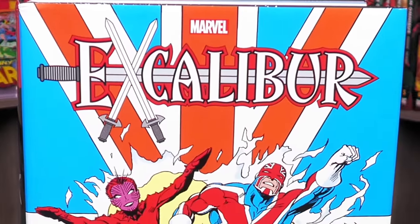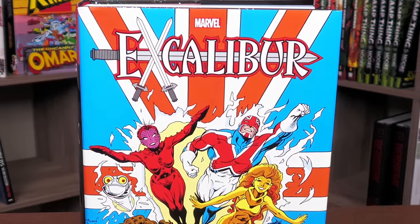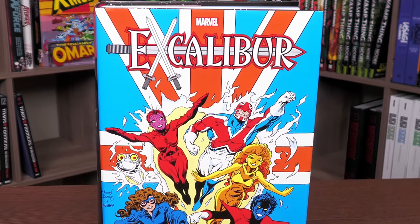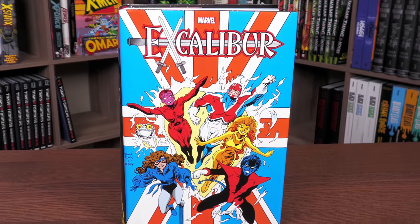Happy Sunday, all you mentees! Uncanny Omar here, and today join me for an advanced look at the most recent printing of the Excalibur Omnibus Volume 1 from Marvel Comics. So let's get started.